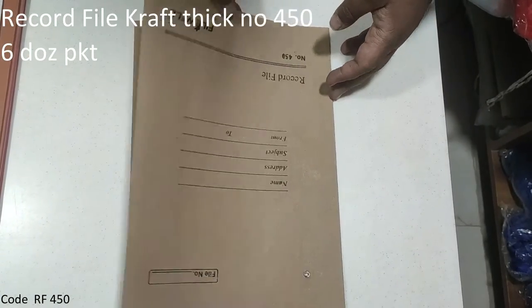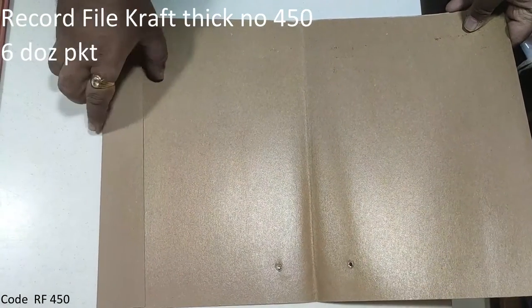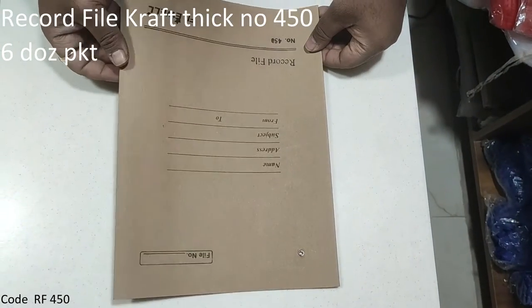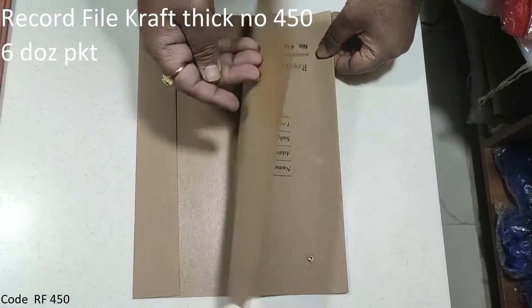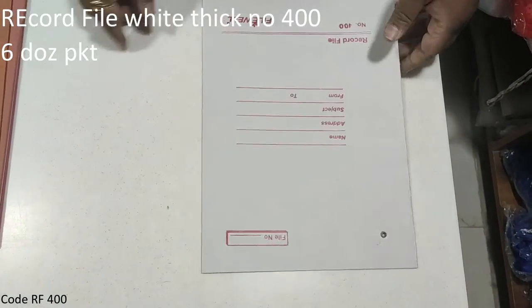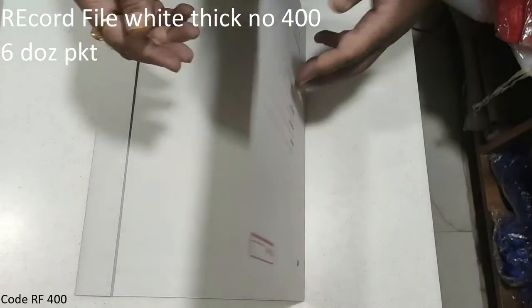In the khaki board, there is an imported board. It is a little laminated and a little thick, in white color.